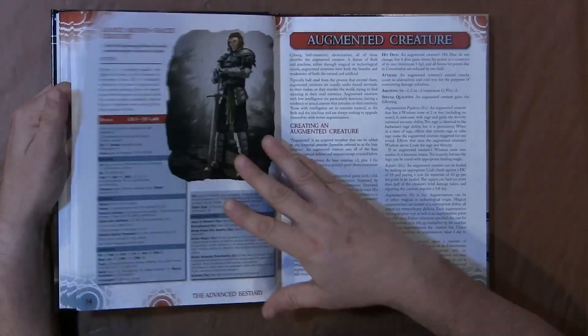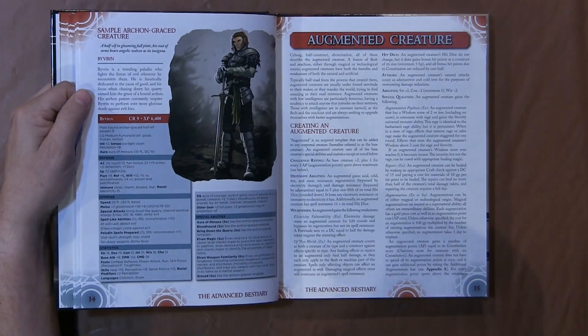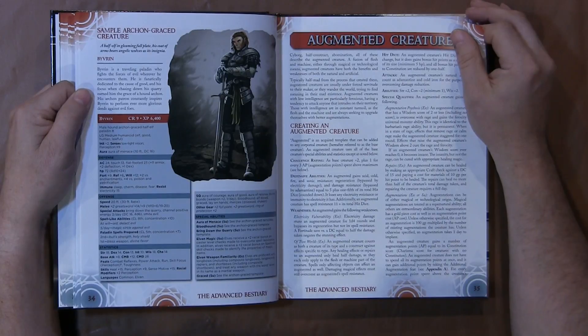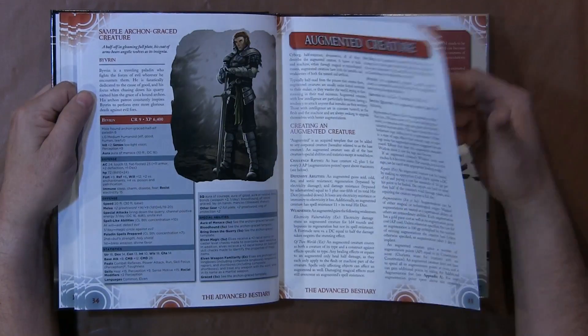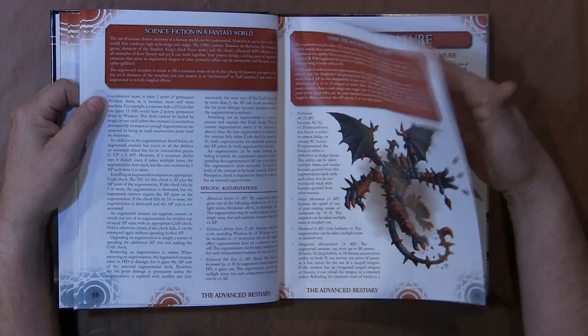There are a few things that are rather unique in the book that really kind of stood out to me. The paper stock is good quality. It's full color printing.